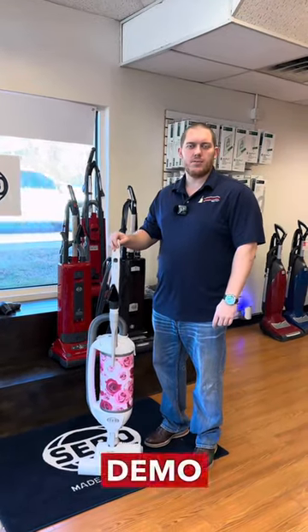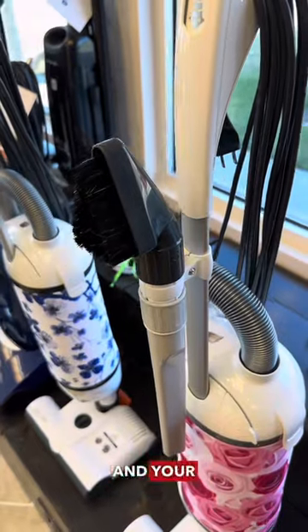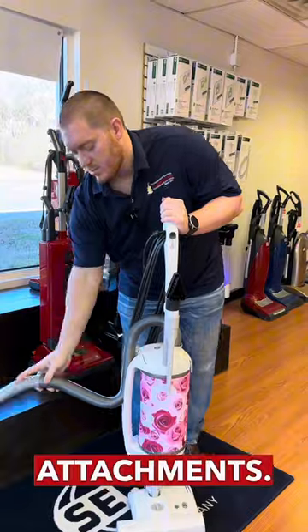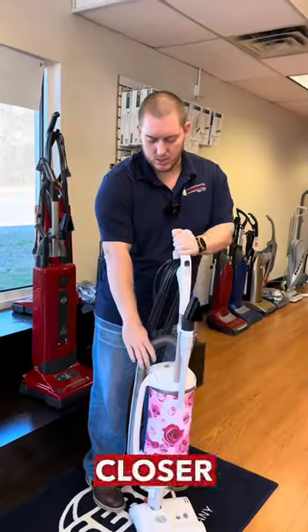It's Blake at Addison Vacuum. Today we're doing a quick demo on the Sebo Felix. You do have a multi-speed control up here on your handle. You do have your crevice tool and your dusting brush on board. You do have your hose here as well for your attachments. They do make a nine-foot hose extender if you want that — the standard is a six-foot hose, which is what comes on the machine.